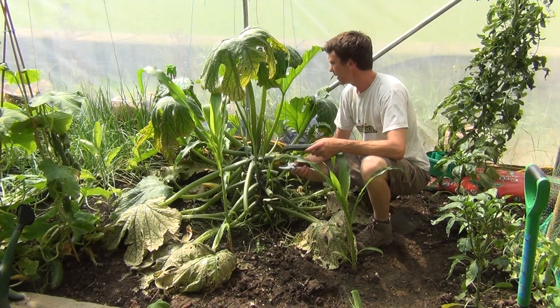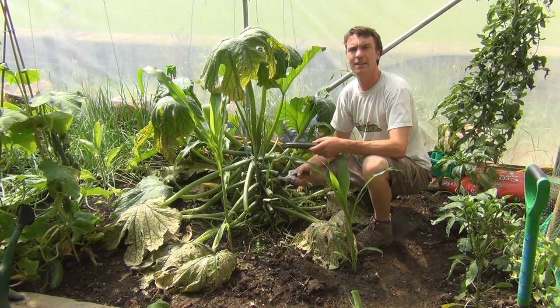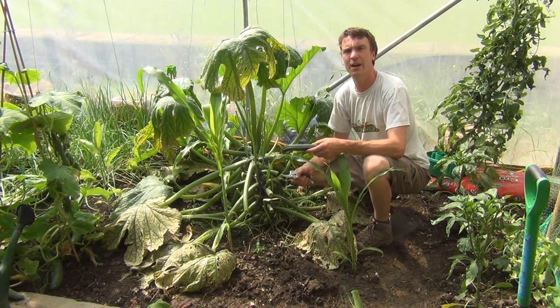Ideally continue to do this process weekly to get a regular crop. That's how to harvest your courgette, from thegardenshop.ie.